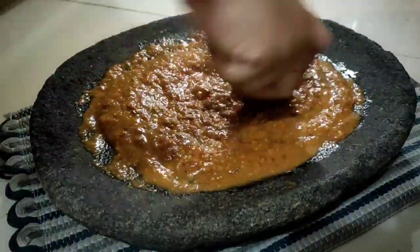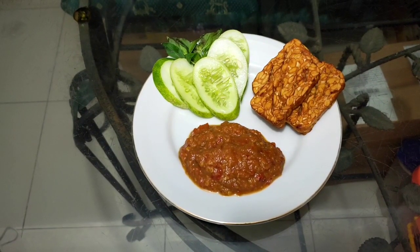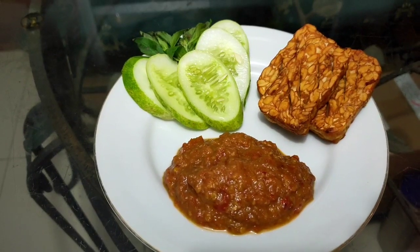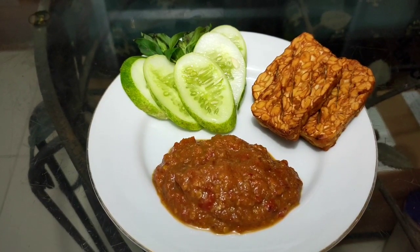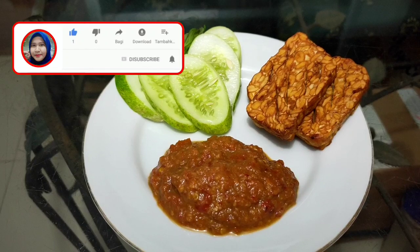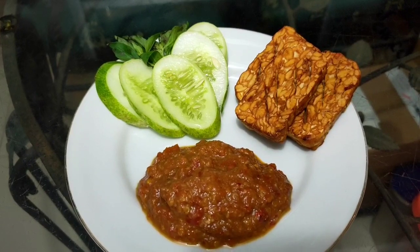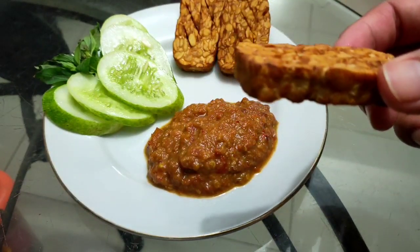Sekarang waktunya plating. Taraaa, ini dia sambal pecel lamongannya sudah jadi. Ini nih yang bisa menghabiskan nasi dua piring. Pokoknya dijamin pada suka. Untuk rasanya, jangan diragukan lagi deh, pasti mantap. Akhirnya terbongkar juga ya, teman-teman, rahasia resep sambal pecel lamongannya yang sering dijual di pinggir-pinggir jalan itu loh. Waktunya aku cobain ya, pakai tempe goreng.